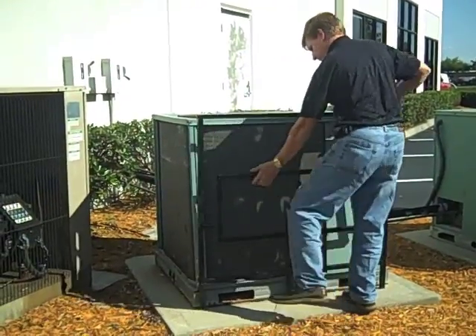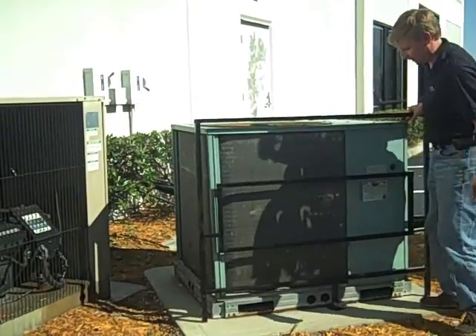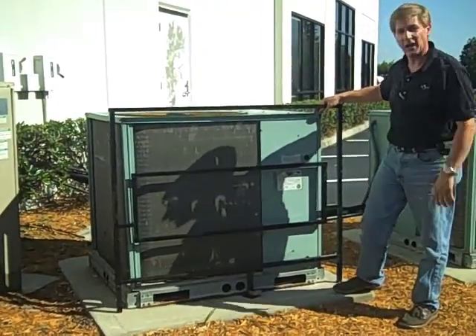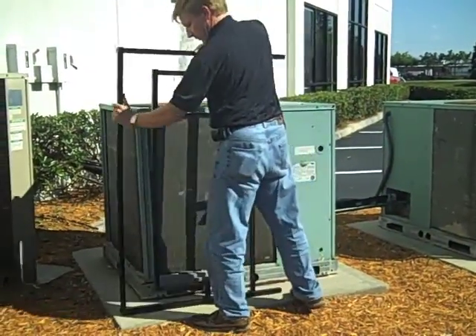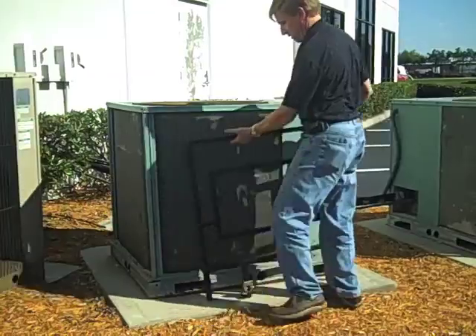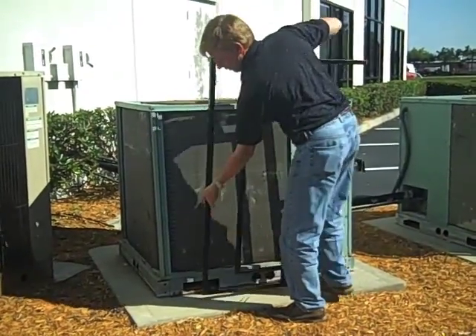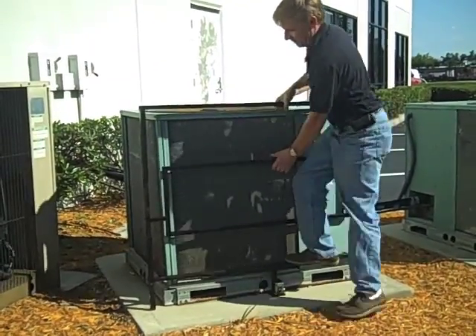A little bit more. And in seconds, this has been retrofitted to protect this cage. So in seconds, it can go from this to that.